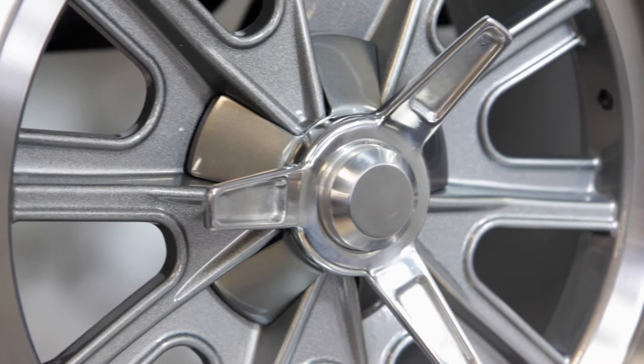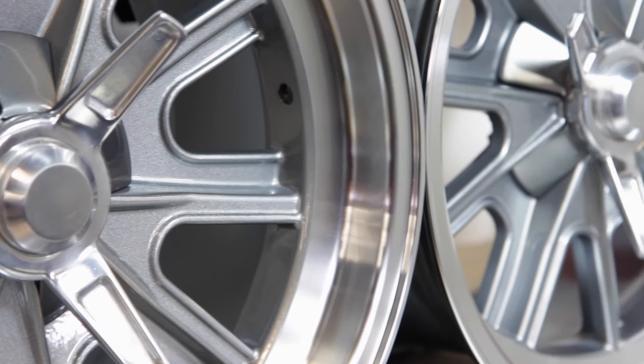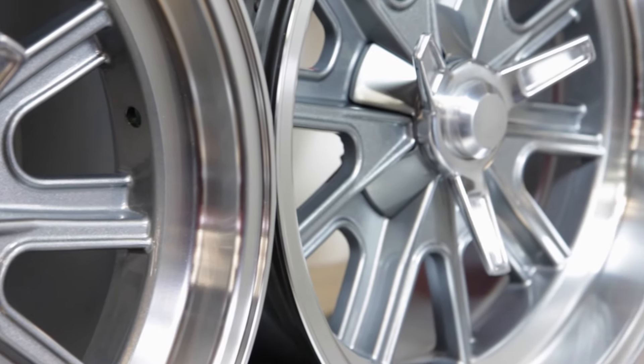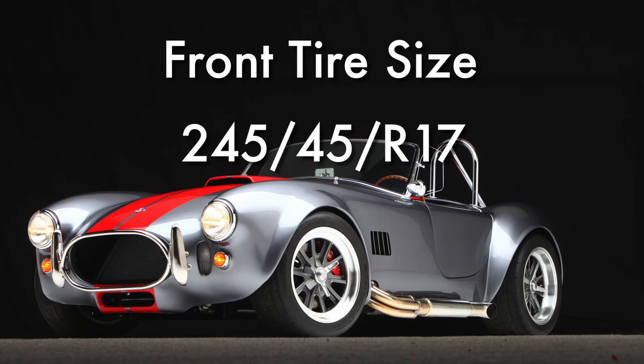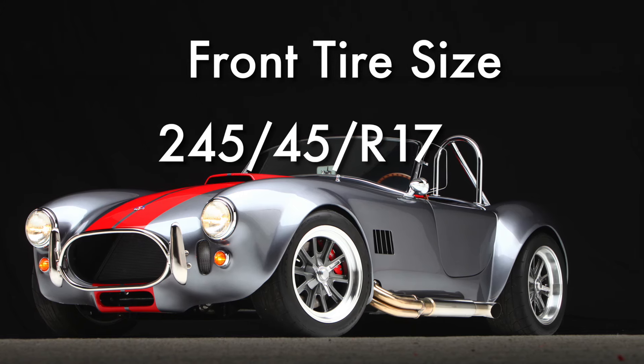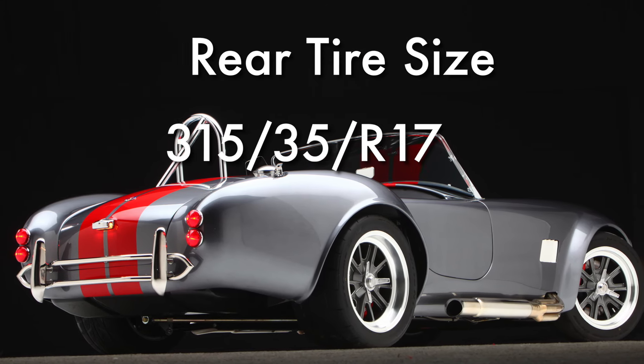These work with the 1979 to 1993 Ford 8.8 inch solid axle and the 2015 Factory 5 IRS. The recommended tire size for the front is a 245-45R17. For the rear it would be a 315-35R17.